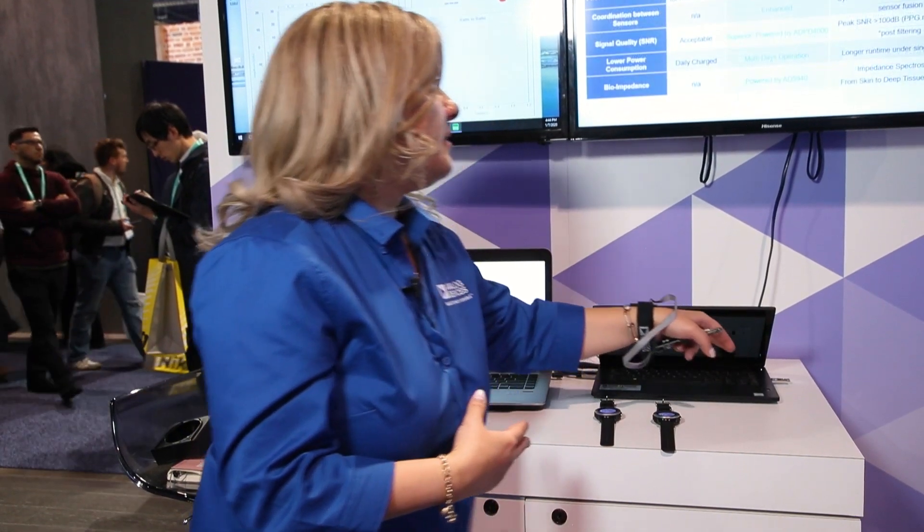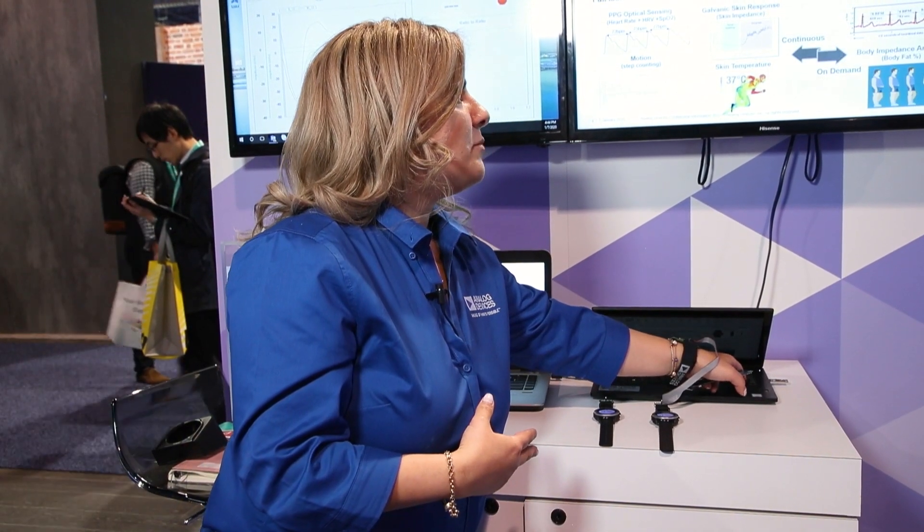We have different other form factors — on top of the watch we have a finger clip. You can use all of this in the form factor of an earbud and put it inside your ear. We also have a patch to measure oxygen measurements from the chest, and a finger clip with multiple wavelength PPG signals.